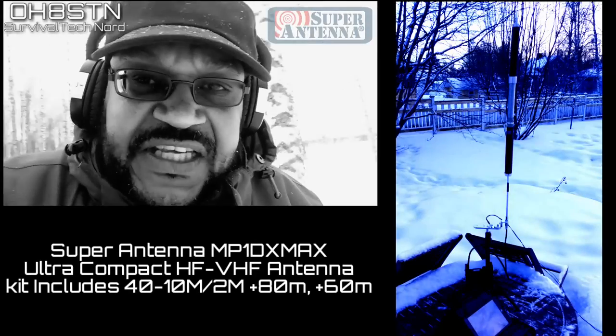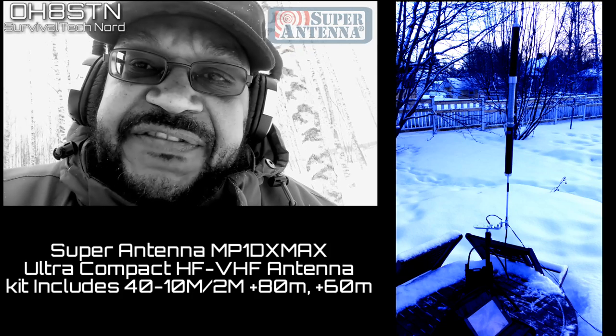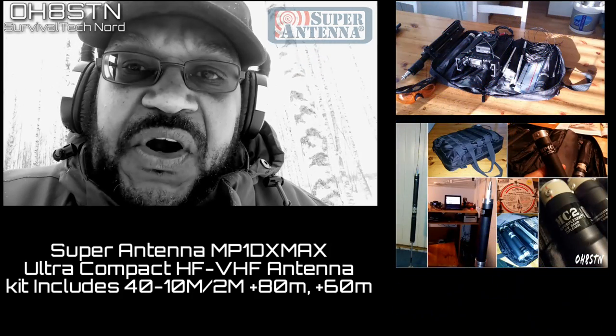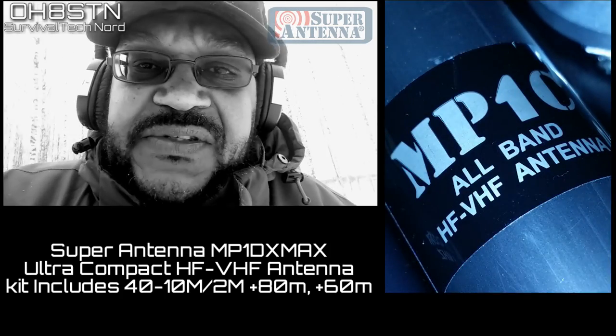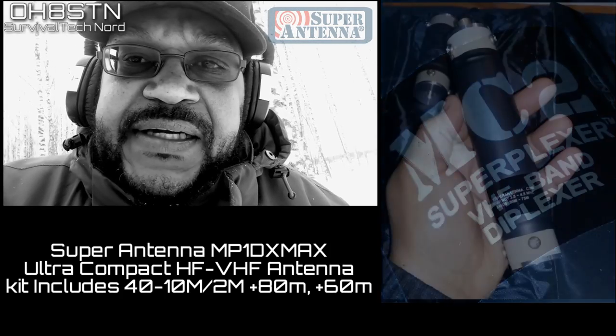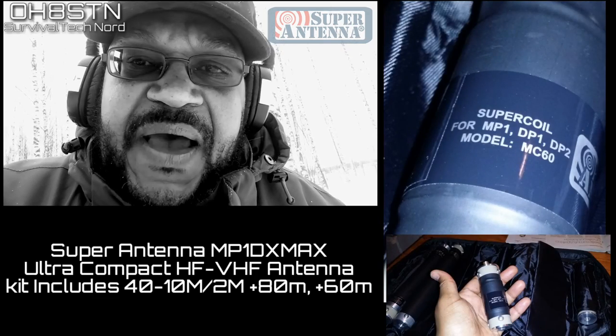It's a couple of weeks late, but it's about time that we introduce you to the Super Antennas MP1 DX Max. The weather's been such that I couldn't do this video all at once, so we're going to piece it together with the various field tests and some tabletop work so that you can get a good idea about what it's all about. Stick with me, and let's take a look at the Super Antennas MP1 DX Max.